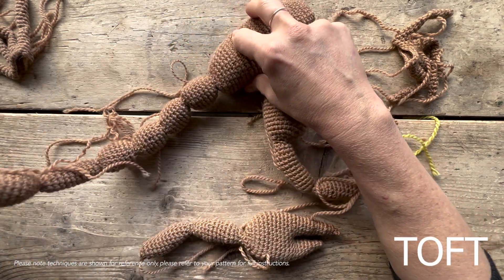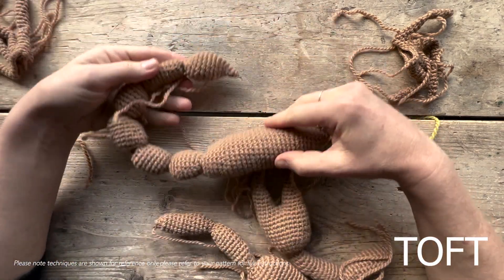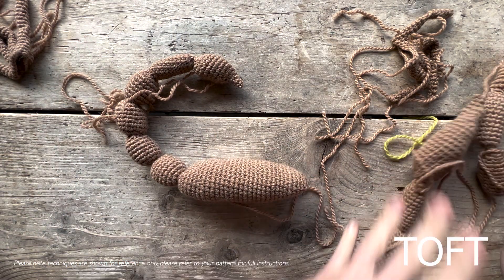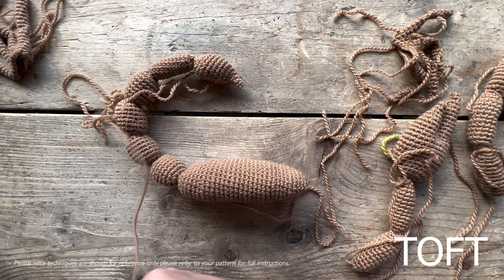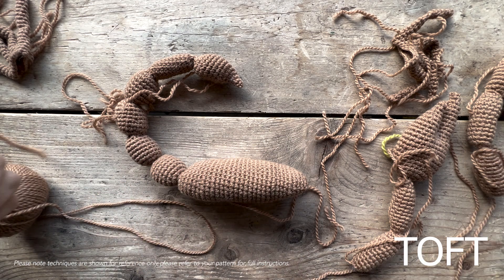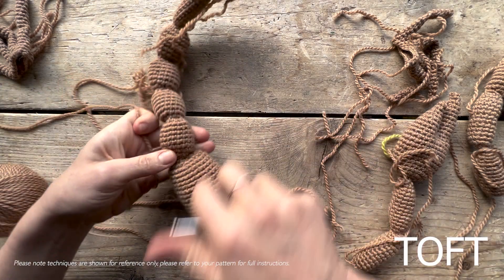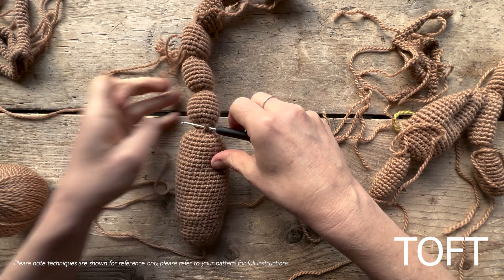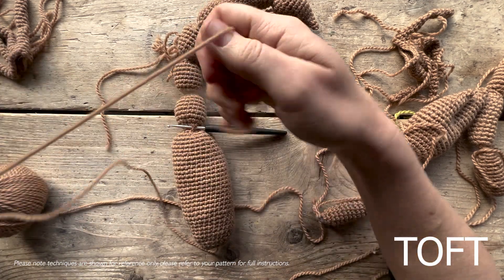Once all the other pieces are assembled, the bit that's unusual is how to hold the tail in the position of a scorpion. All you're going to do is use your camel yarn — the same yarn that you've used to do your crochet — and we're actually going to slip stitch traverse between each piece. Slip stitch in at the base of the first bead where it comes off the bottom of the body.